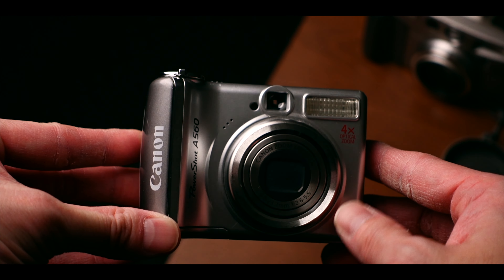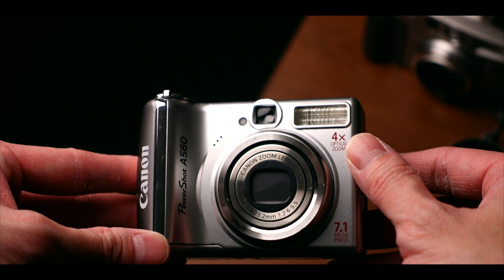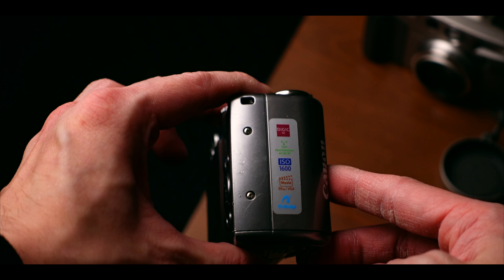Another reason a digicam sells the disposable look better than a modern camera is it has a built-in flash. This is super important. With disposable cameras — the kind you'd see in a supermarket — when you open the package, it has a built-in flash. A lot of times you can't control it, so when you take a photo with a disposable camera, the flash will just go off no matter what, even in bright daylight.